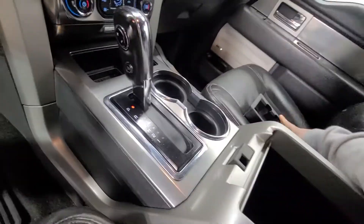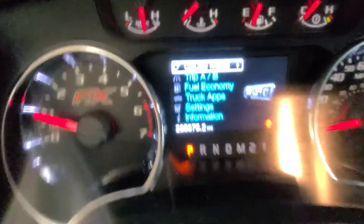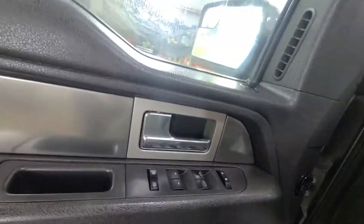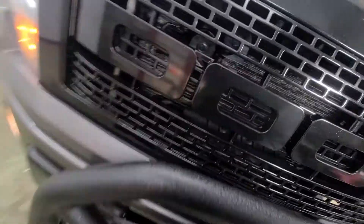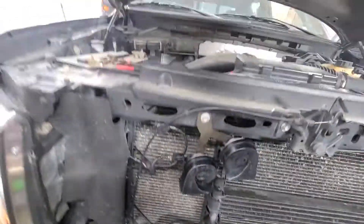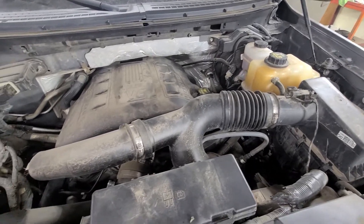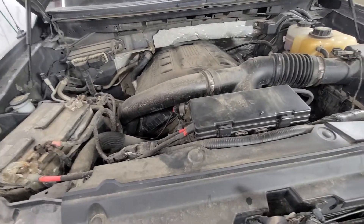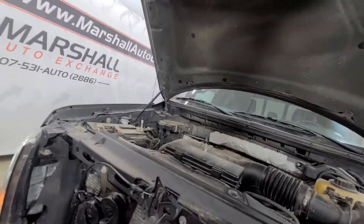Lots of charging ports in the truck, there's no shortage of charging. 235,675 is the exact miles as of today. Going to go ahead and pop the hood and let you listen to it run. Three-point-five liter V6 EcoBoost, 365 horsepower — runs and drives great, lots of power, shifts nice, no issues with the truck that we're aware of. All the way around it's a nice pickup, a cool truck that sits up high with a nice aggressive stance.